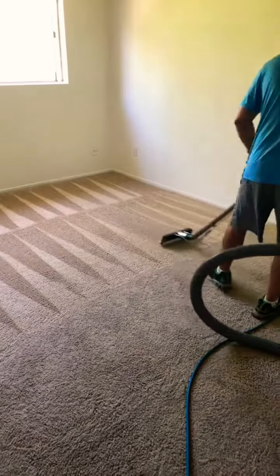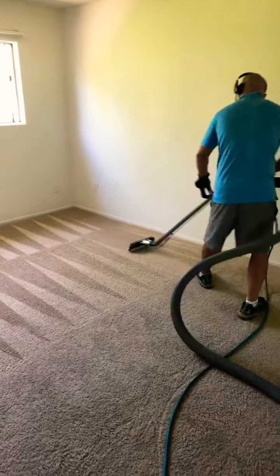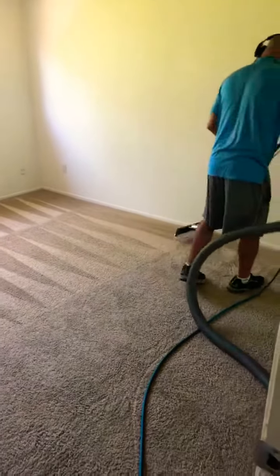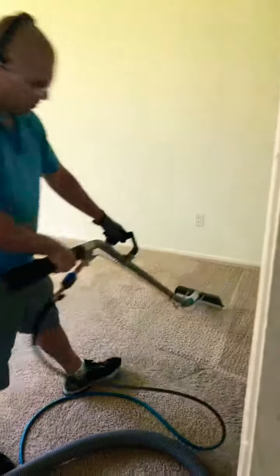This client wants to enjoy the carpet again with no dust. If you need your carpet cleaned, give me a call. Thank you so much.